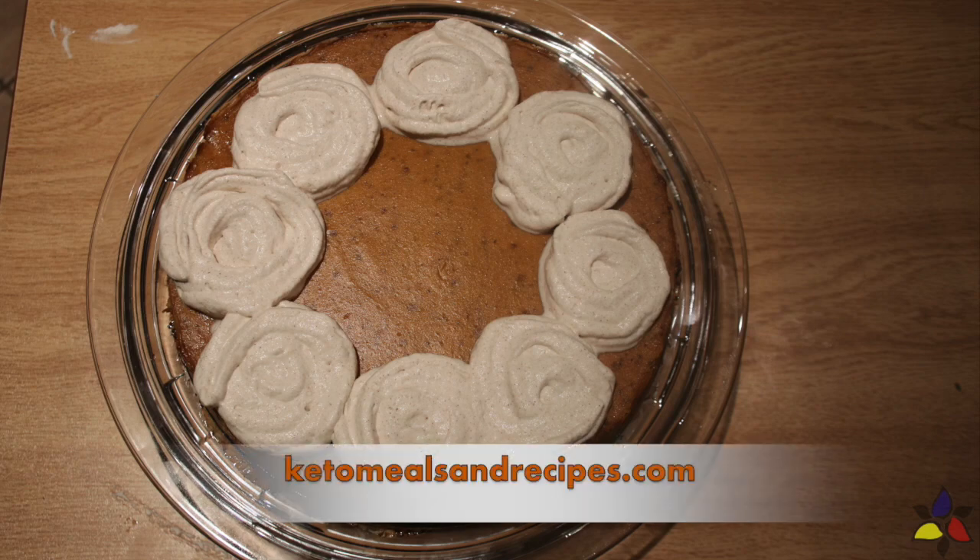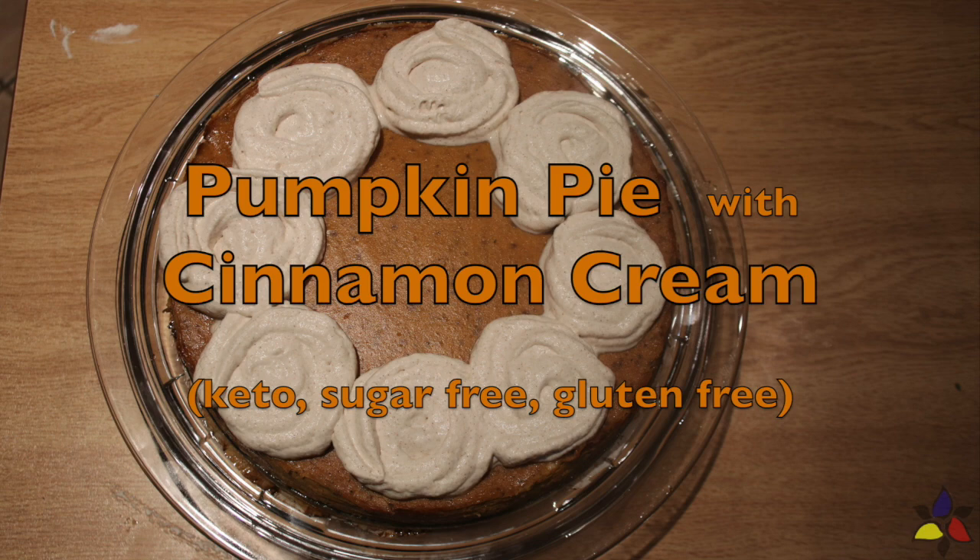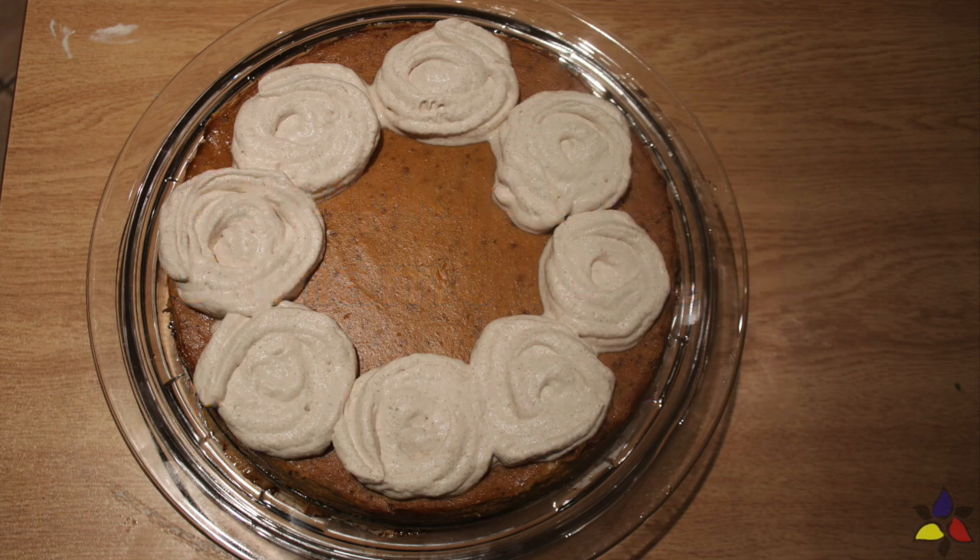Welcome to KetoMealsAndRecipes.com. Today I'll be making one of our fall favorites, which is a traditional pumpkin pie with cinnamon cream. This recipe is also keto, sugar-free, and gluten-free.